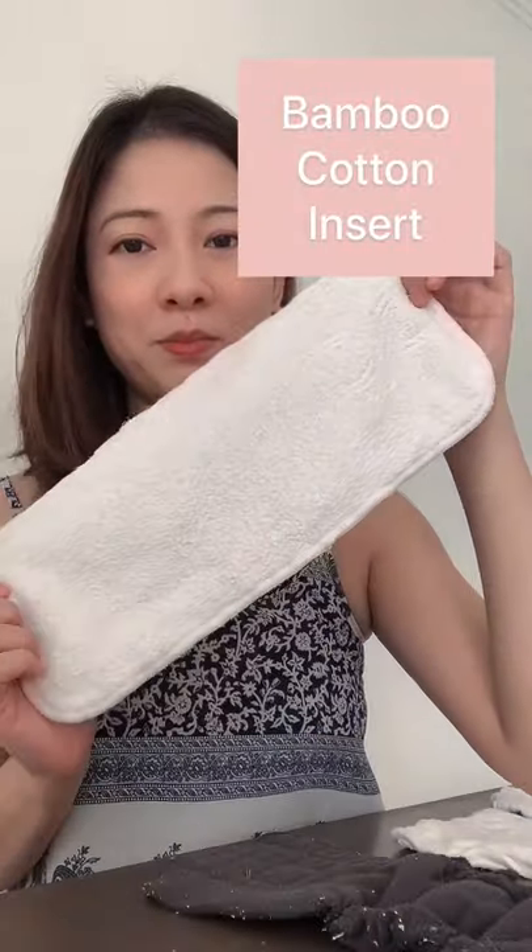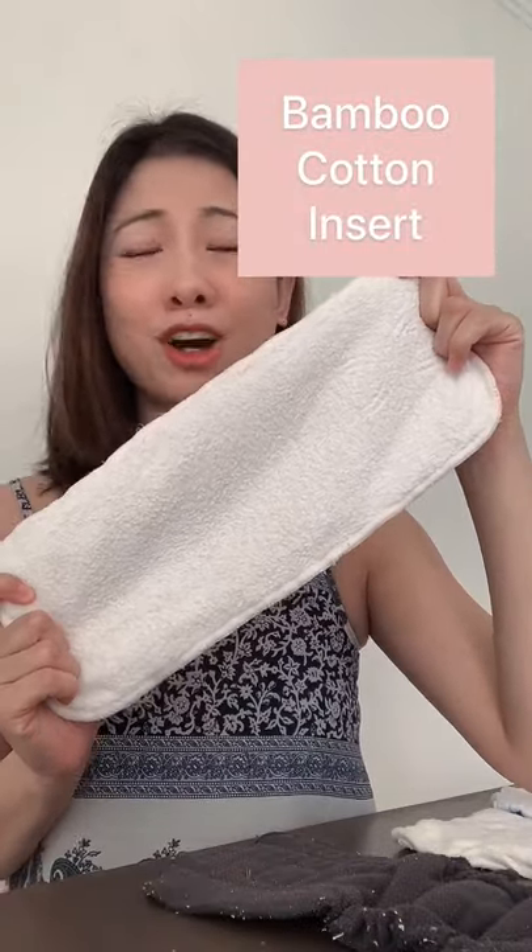So then I wanted to find out what else is there besides microfiber. There is a similar-looking one made of bamboo cotton. It feels and looks the same, just that it's a little bit softer and it soaks a little bit more.